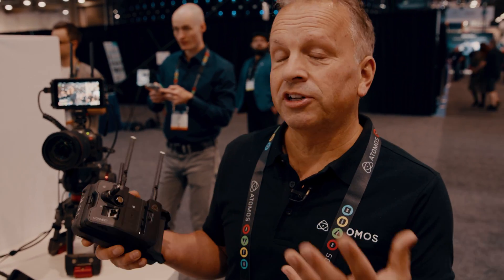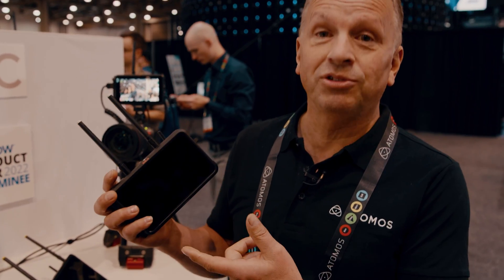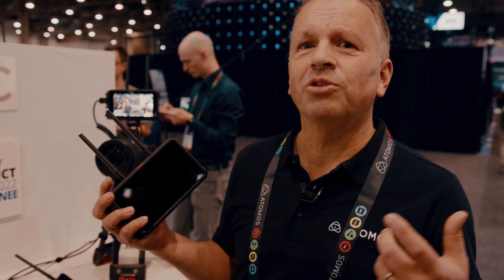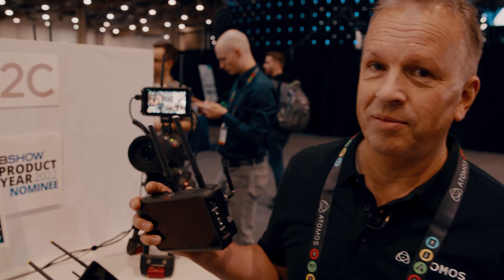We have a gigabit ethernet and we have Wi-Fi 6. So this adds functionality that we're already used to with the Ninja and allows this to be a connected device, a cloud device, which allows us to go to a whole heap of new products and services with the Atomos Cloud Studio that we've also launched at NAB.